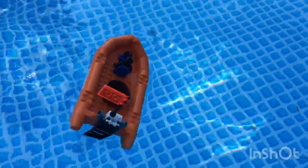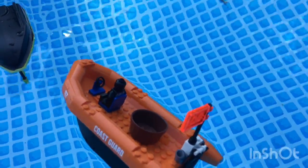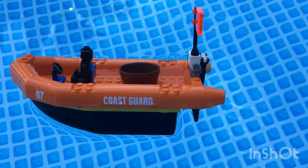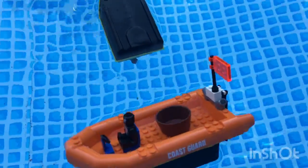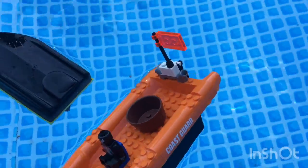It's filling up with water but it still survived. Judah has won the floating test. But you two would survive — I think you'd have enough time to escape. So for today's video...